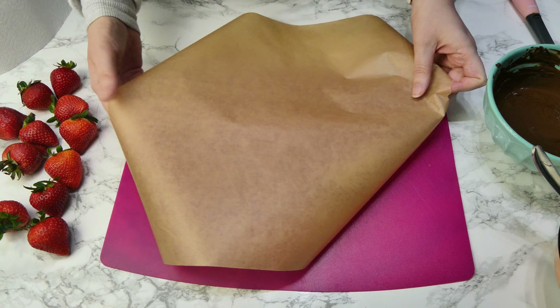You're going to need some strawberries that have been washed, dark chocolate, milk chocolate, a glass, a piping bag, and some kitchen towel.